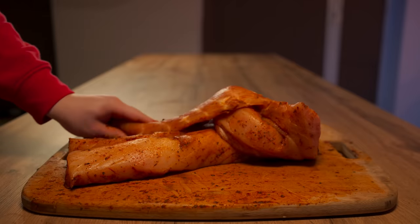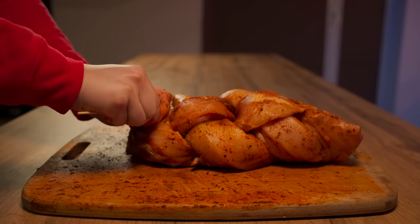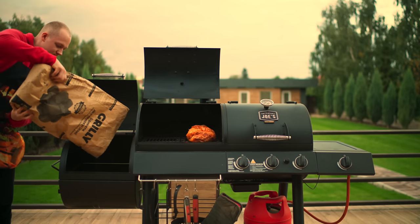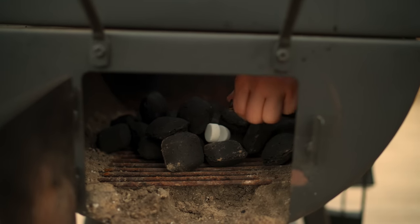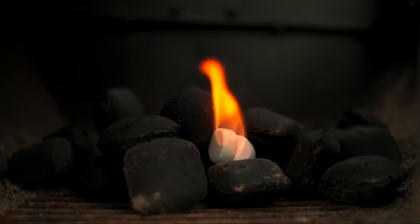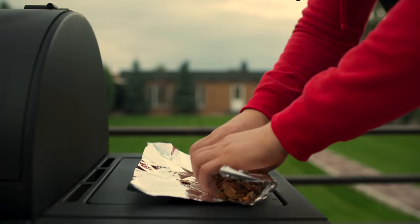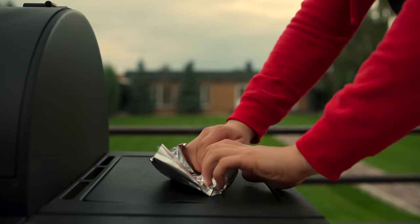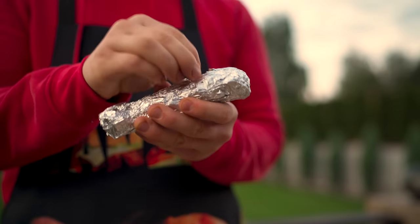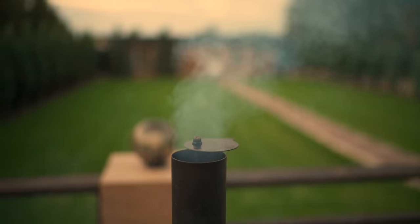Now we're going to weave a pigtail out of it. We fix it all with a skewer and send it into the smoker. We pour coal into the next department and ignite it. We'll use fruit tree chips poured into foil and rolled up as tightly as possible. This bundle will make smoke and smoke our fish — we make holes in it and put it on top of the coals. All compartments are closed, but the smoker on the contrary is left open. We will smoke it for three hours.